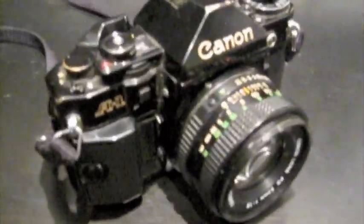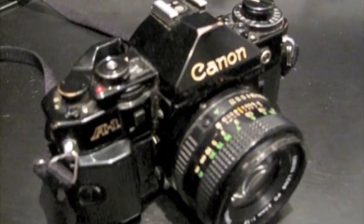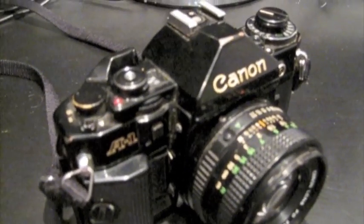Hello YouTube, this is TK338 again with another video. This time I have the Canon A1, which I bought fairly recently, and I thought I'd do an update video since my AE1 video has become quite popular.